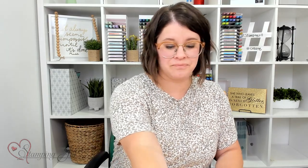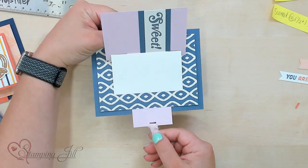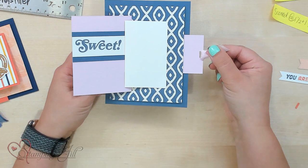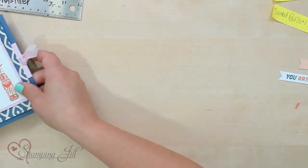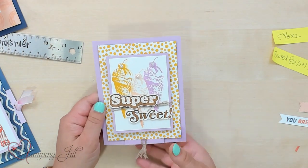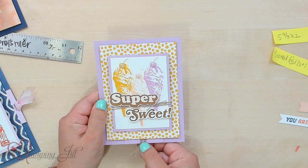Let me show you a few other card ideas I came up with using this same design. This is the exact same measurements and layouts — I just, instead of having it open like that, did it on the side. 'You are so sweet' — so cute. And then this one actually has a few different measurements; I did it the long way instead of the short way.